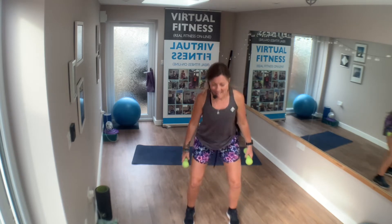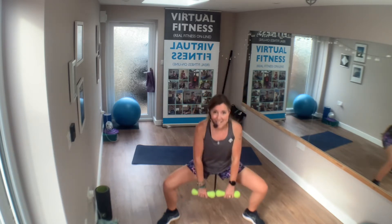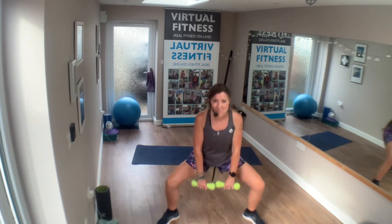Exercise two. Breathe wide, drop down into a plie. Nice and low. Just going to lean forward just a little bit. You want to keep your eyes forward and lift it.